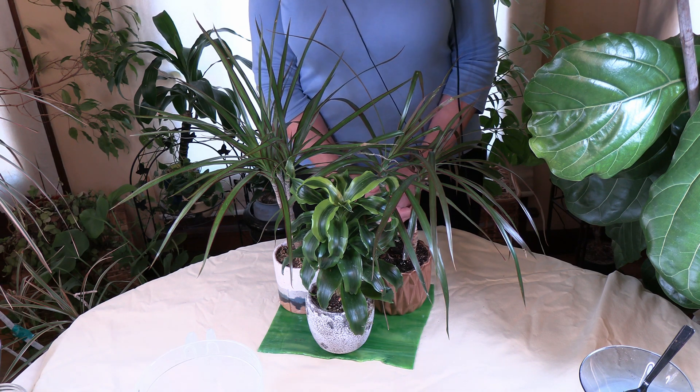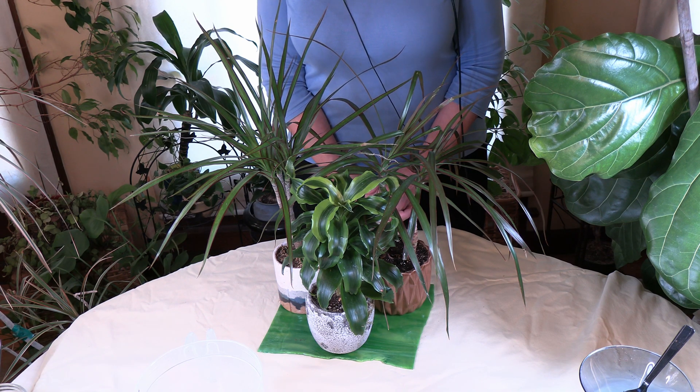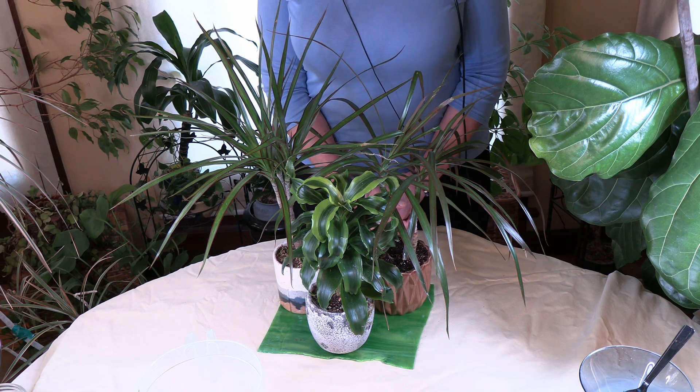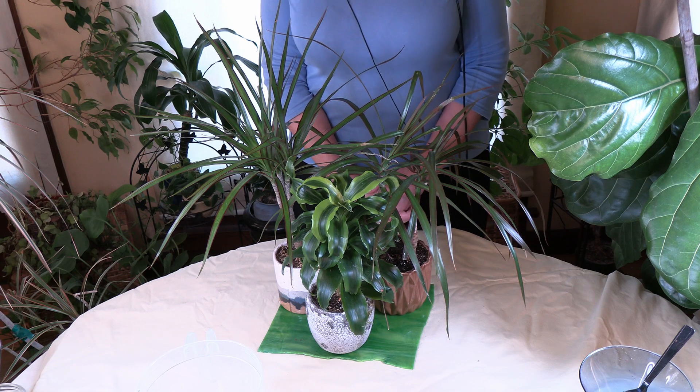So if you go to repot a plant or you're looking at the roots of a plant that isn't growing well and you see a stunted root system, it could be high iron in the water. It could also be many other reasons, including root rot. But if you've ruled everything else out and you suspect your water is high in iron, or you know it's a common problem in your area, then it very well could be coming from the iron.